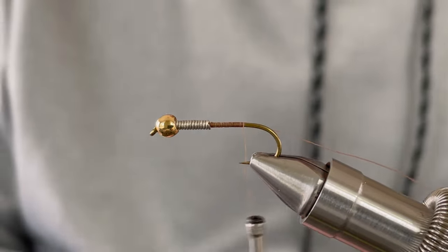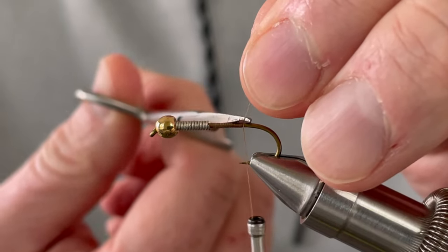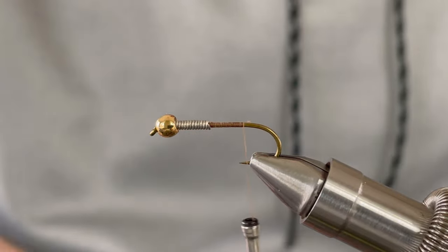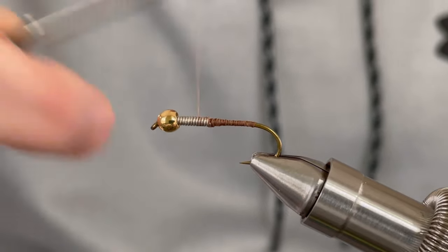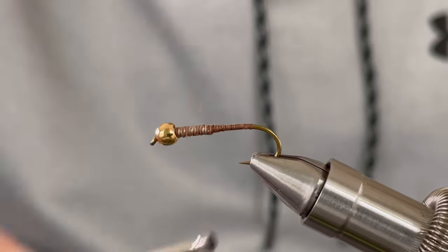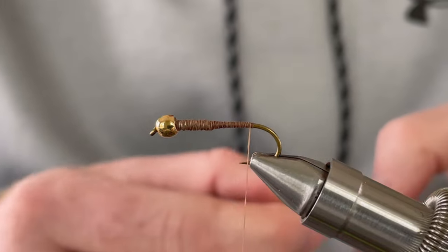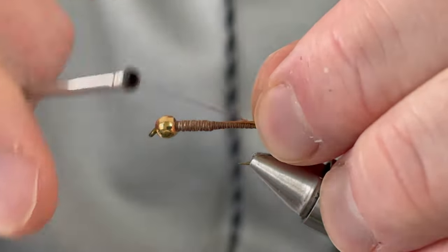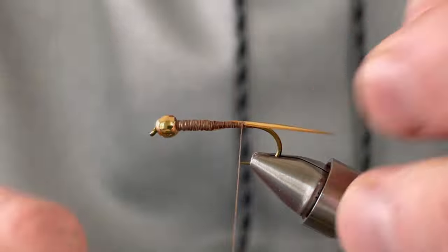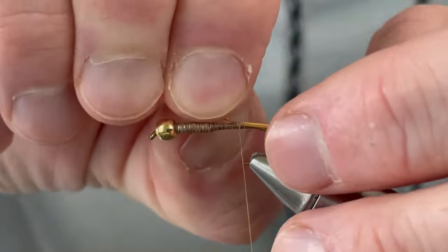Start by covering your hook shank with your brown 6-aught thread. Run your thread to the bend of the hook and tie in your biots for the tail. Take your time with the biots — they can be tricky and hard to get into place.